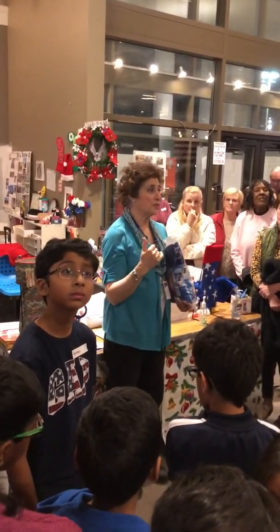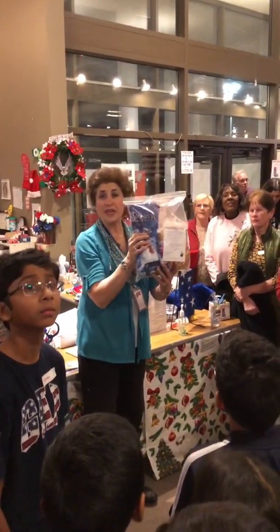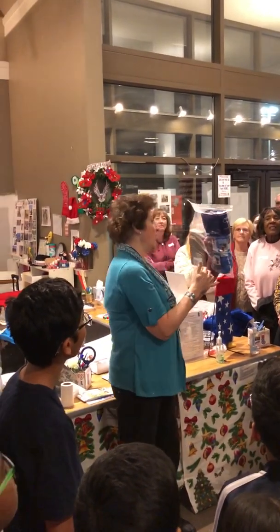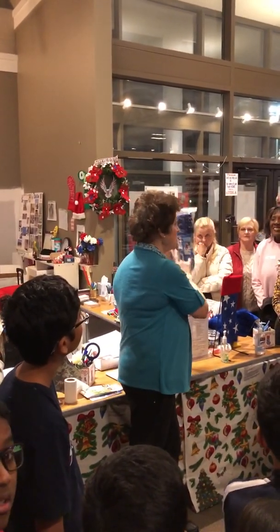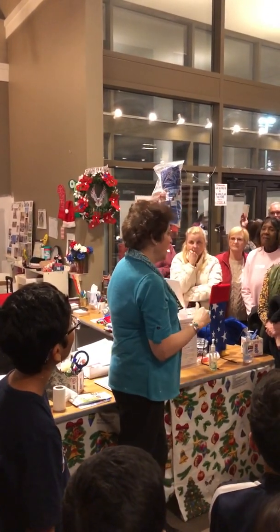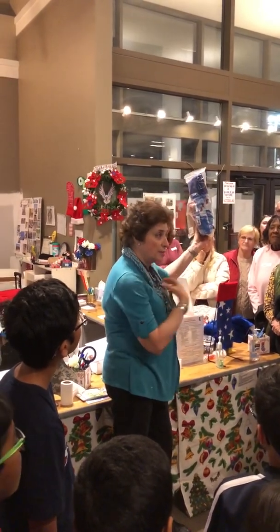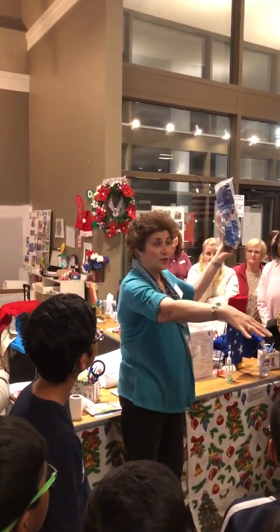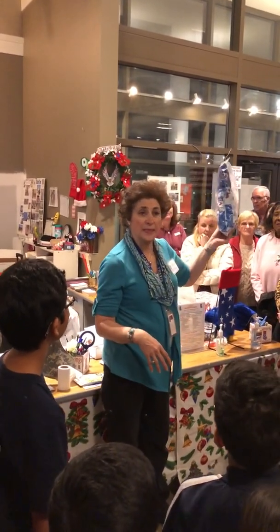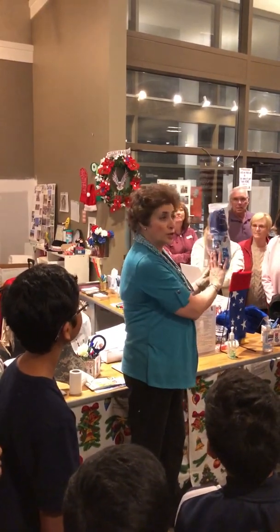They send them to us and we're so grateful. What we do that's different from other groups is we put the name of the person who's going to get the stocking on the stocking. We want them to know that this was made just for them, that they're not anonymous — and you are not anonymous, because you all have your name tags. We want them to know that this is something special that we've all gotten together to do for our troops.